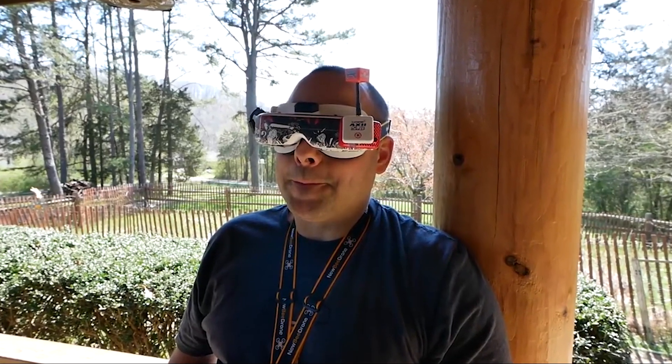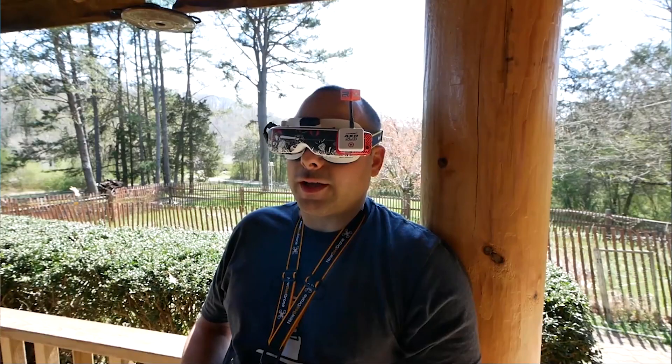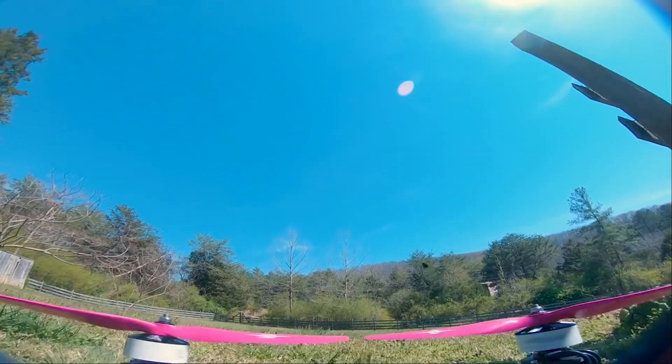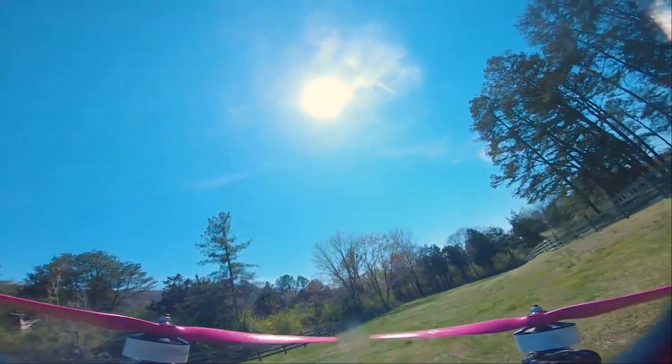Nothing bad happened. Oh my god, oh my god, oh my god, oh my god, oh my god. Oh my goodness. It's right, it's right out there. You guys, if I don't make it through this.